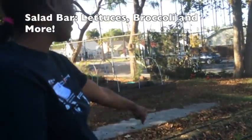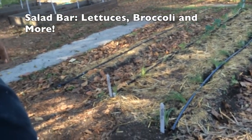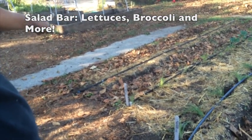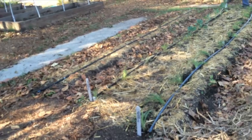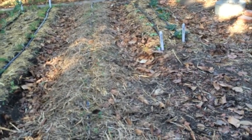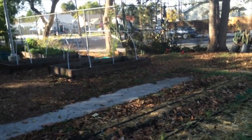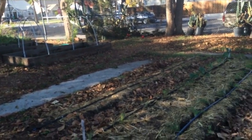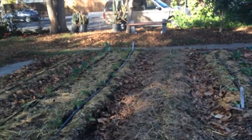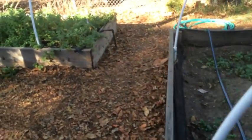Right there — this is the salad bar. Some broccoli, and I'll probably put some more pole beans right here. Over there is our tea box, with all our peppermint, spearmint, and regular mint tea. We had a tea party and it was amazing.